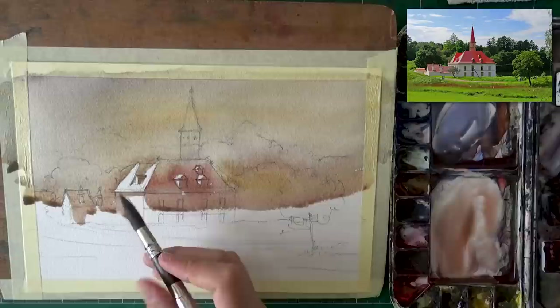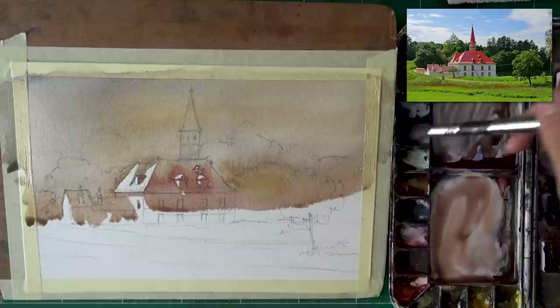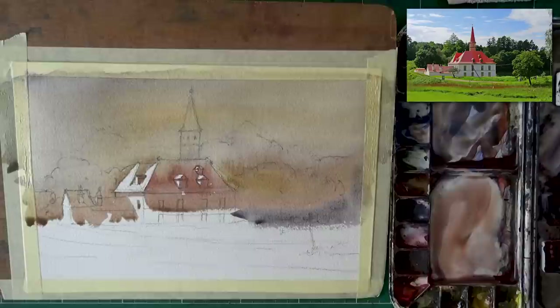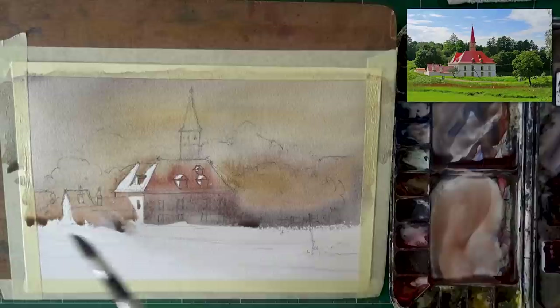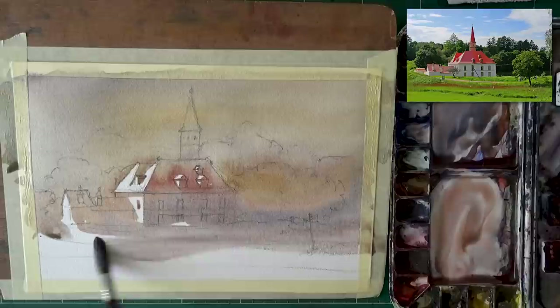They can probably stay white, so I just leave them like that. Once I get to the foliage, everything is going to be a little darker. Still going with my mother hue — it's going to dominate the entire painting, the yellow ochre. What you see here is essentially blue mixed with some of that yellow ochre. Look at the beautiful sense of light we get here already.